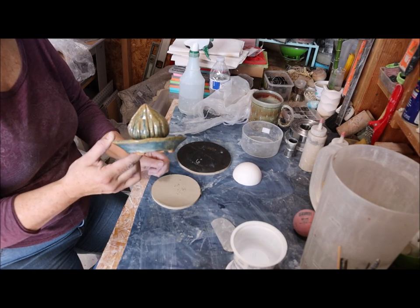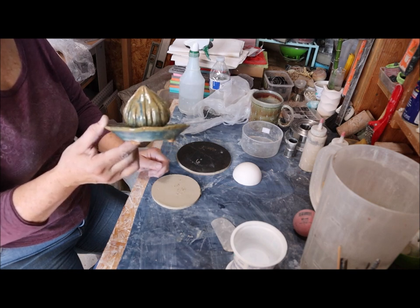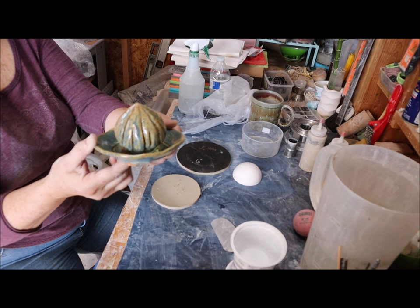Hi guys, it's Jamie. I was challenged with making a juicer for a student this week and I really haven't done one before, not in earnest. So I created one and I thought I would show you my design.